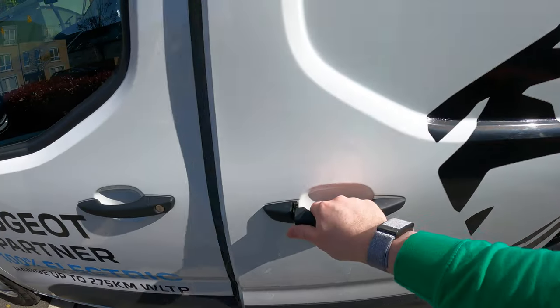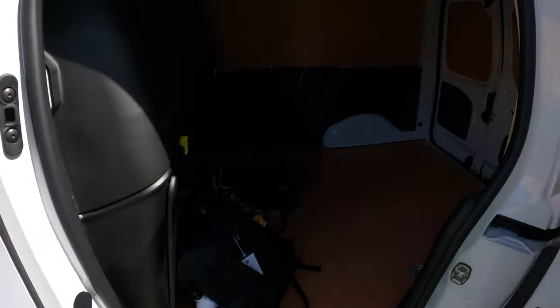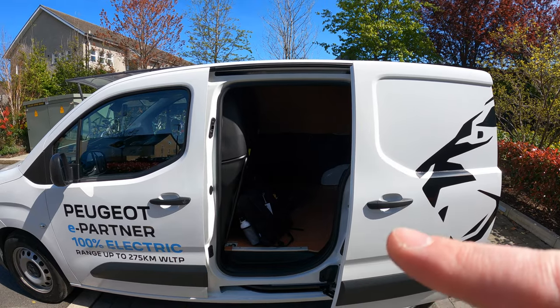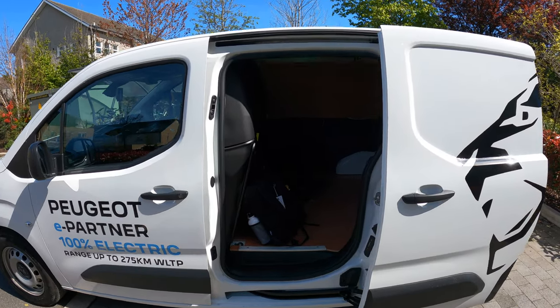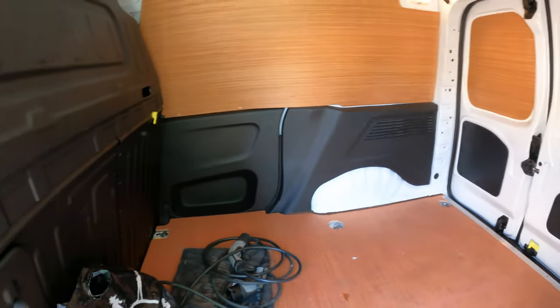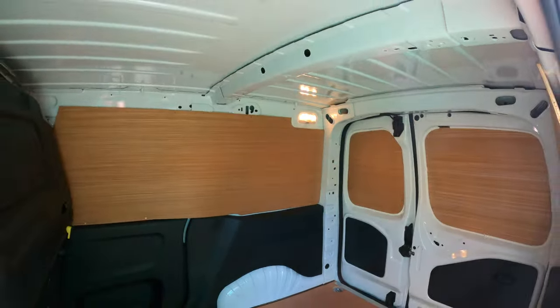Because this is the standard length it has a single sliding door. I'll put the dimensions up on screen — the height and the width. It's got a steel bulkhead with the flexi seat storage. This is panelled out with six tie-up points and one light at the back.